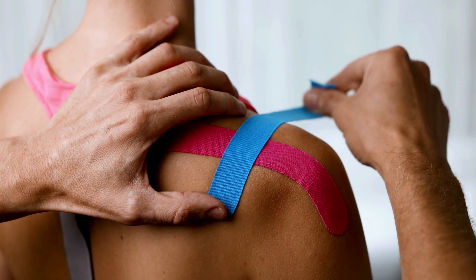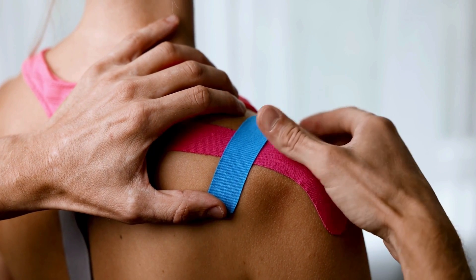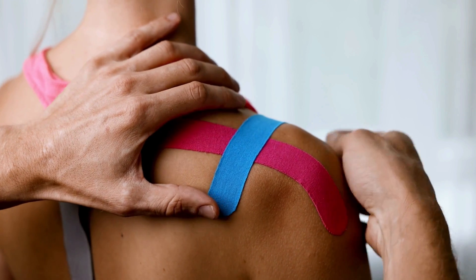Why do players of all sports keep using it? No doubt their medical teams are fully aware of the evidence. But sporting athletes like having a routine — they are very superstitious. Perhaps it is that psychological effect of k-tape mentioned in some of those studies. Perhaps, as we hear with many physiotherapy modalities, k-taping has a neuromodulation effect — the ability to provide sensory feedback from the tape on the skin, sending signals up to the brain, making athletes feel more comfortable.